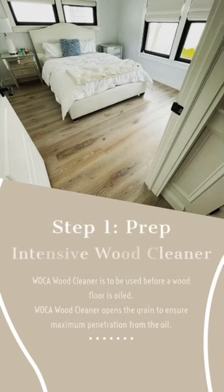The first step is to prep your floor using the WOCA Intensive Wood Cleaner. Wood cleaner is used before the pretreatment and again before the wood floor is oiled. It opens up the grain and allows for maximum penetration for both products.